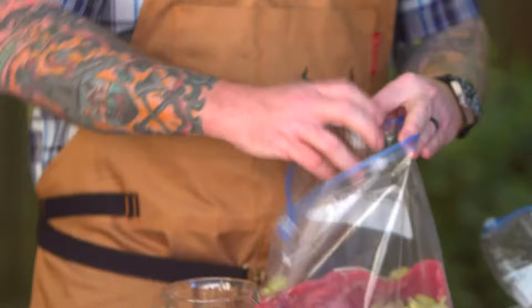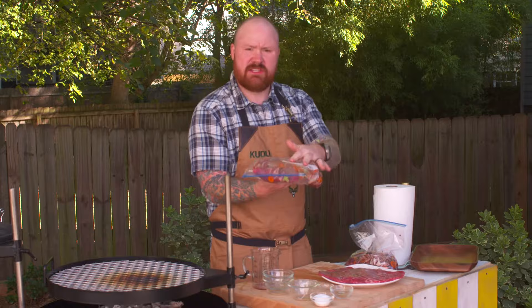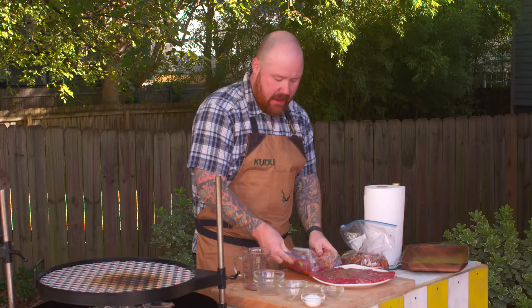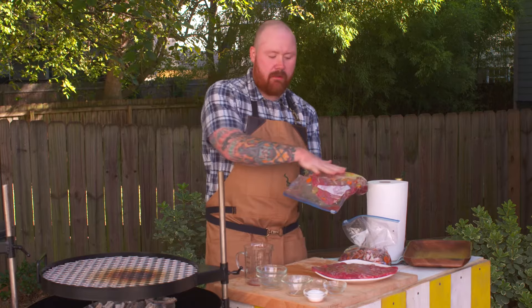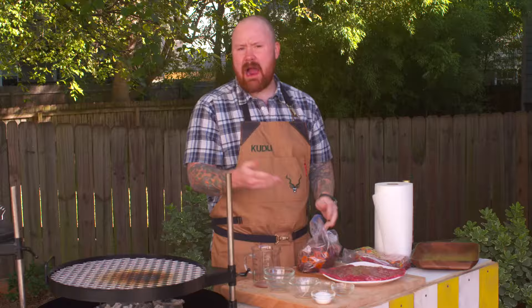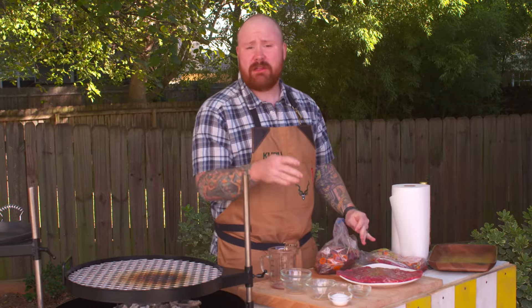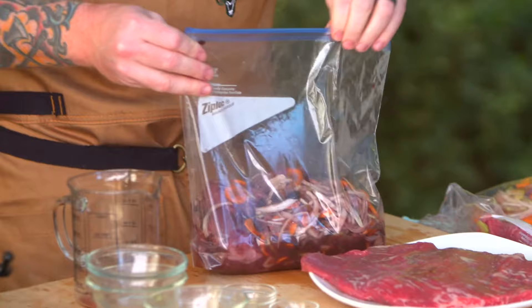Throw that in, seal the top on our bag, and use your hands to work everything through — your onions, carrots, celery, seasonings — just work it into the meat. Make sure every inch of this is covered, then pop the corner of the bag open and squeeze out the extra air. Zip it closed so the vegetables are setting right against the meat surface. Put it in the refrigerator for three or four hours. If you want to do it overnight that's perfectly fine — it'll add a depth of flavor — but try to leave it at least a couple of hours. This bag here has actually sat overnight.